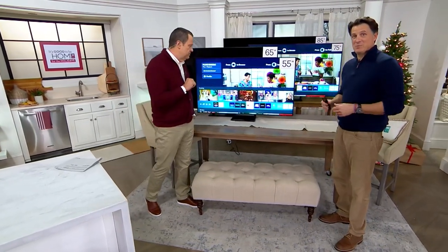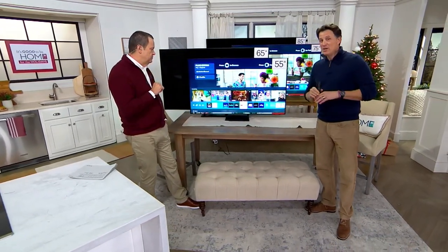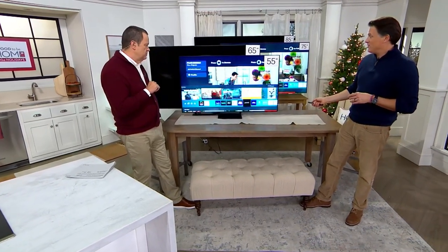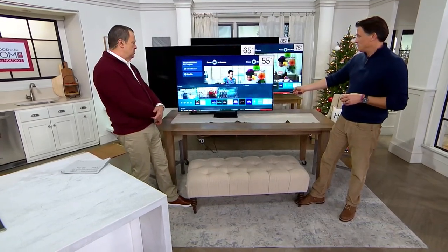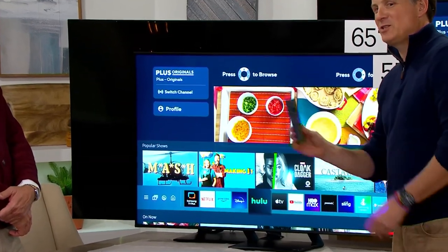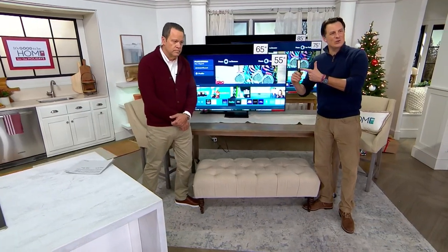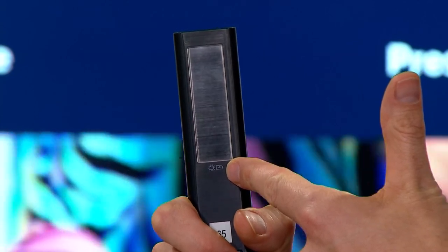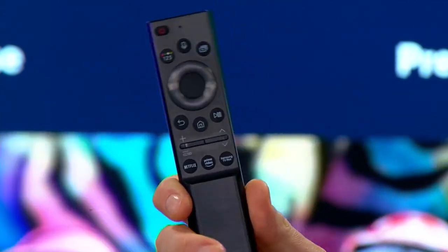The 4K, the QLED lighting — which means warm and cool lights giving you 100% color volume — so you'll see absolutely every color on this TV. You can stream all your favorite content. Samsung thinks of everything, including Samsung Health for when you want to work out. And the remote control itself is a solar cell remote — the back has a solar panel, so you don't need AA batteries. On a full charge, it will last up to two years.